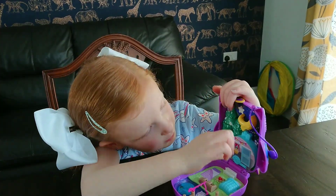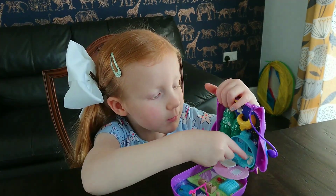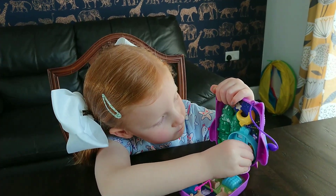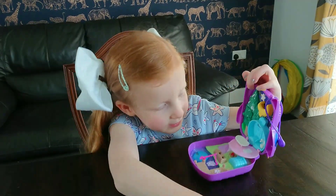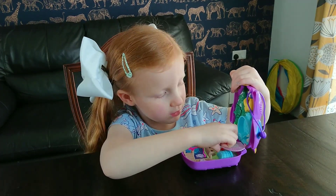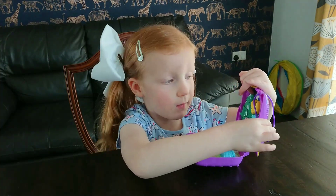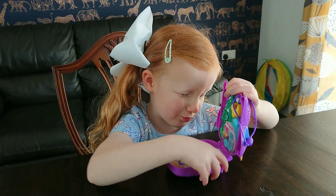I'm going to close it up and then fold this down and put them down. I'm going to pick up one of my Polly dolls and then she can go in the bath and on the toilet. Then she can put her dirty clothes in the washing machine. And then we have a picture of the earth and a little microscope there, and then a little sink and a mirror. There's a little bench and a little bed that can open up.